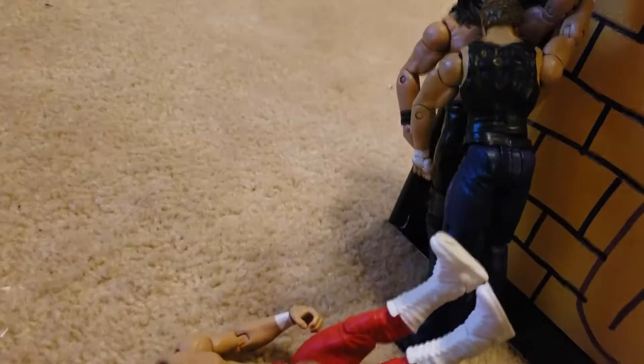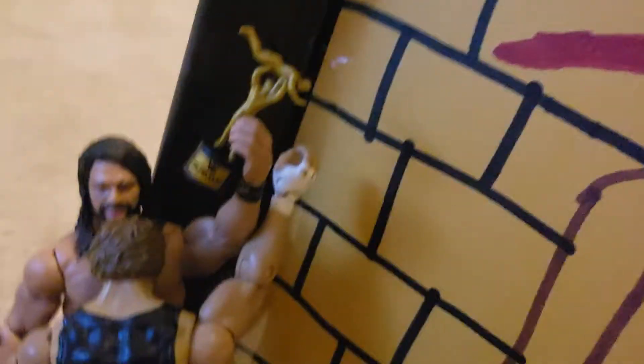Big Show just did a chokeslam to the Honky Tonk Man. Here we have Dean Ambrose giving Seth Rollins a high five because Seth Rollins just won the Slammy Award.